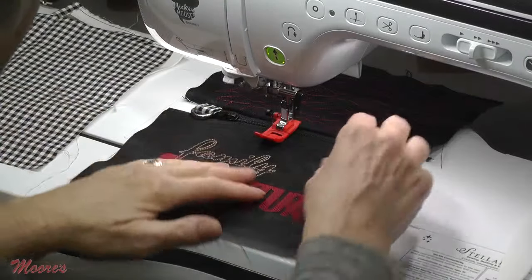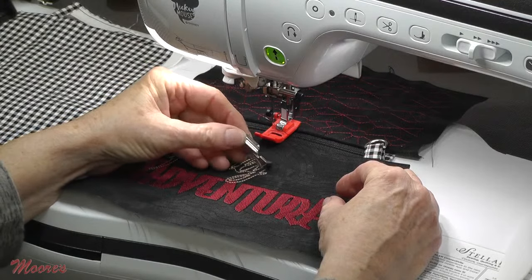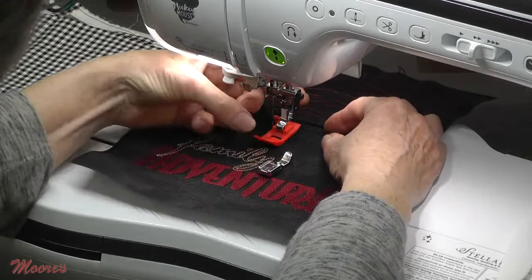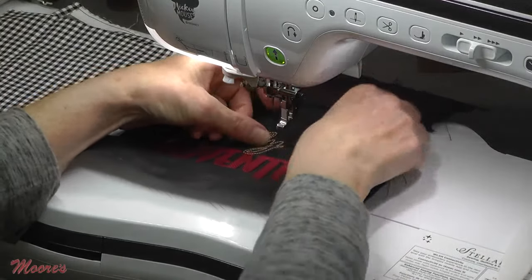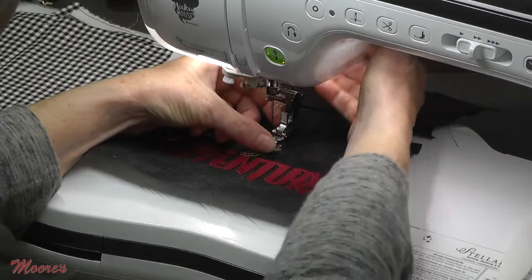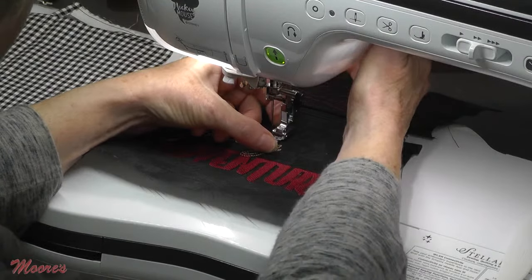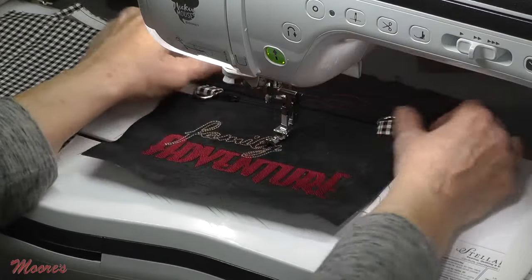I've used the printer to print the pocket for the other side — pretty customizable. Now let's put this together. I have a narrow zipper foot — this is an optional foot for the Stellaire. Yes, there's a zipper foot that comes with the Stellaire, but I like this narrow one. You can also get it with a Teflon sole if you want to sew on vinyl or anything like that. So let's look at the construction of the bag.